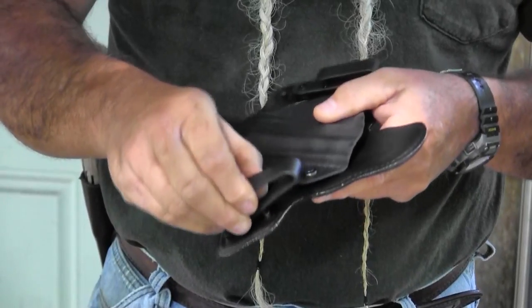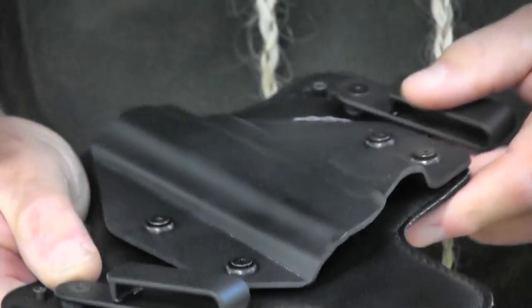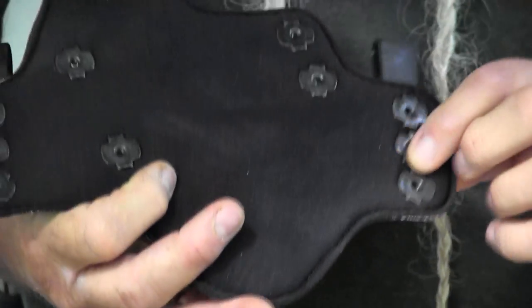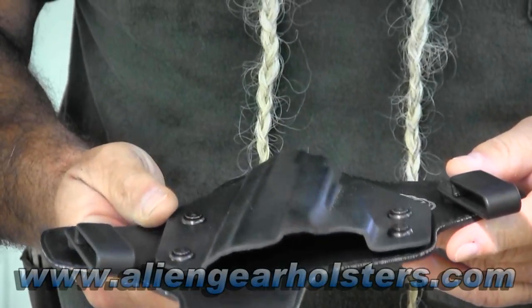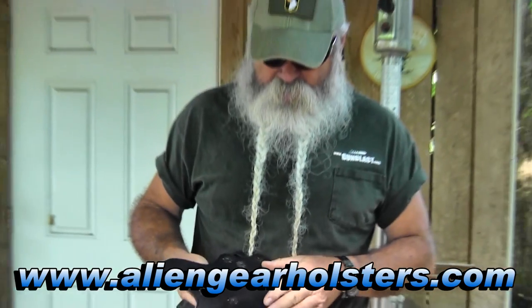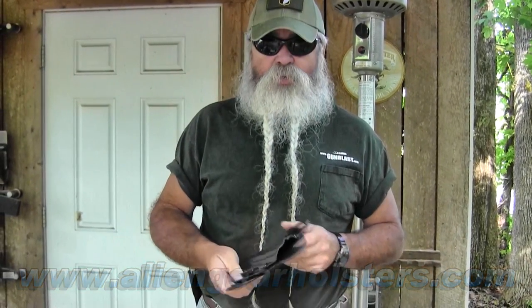It goes inside your pants. It's got plastic clips on it — you can get metal clips or various clips for these things. It adjusts up and down so you can change the cant, the tilt on your weapon before you wear it inside your pants. It's a very comfortable way to carry a full-size 1911 like this. It's available from Alien Gear Holsters.